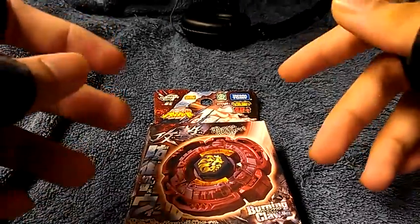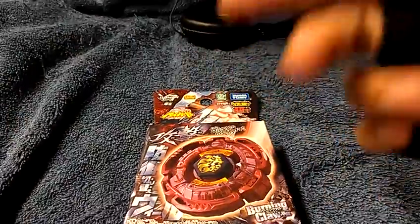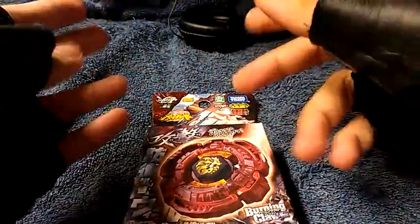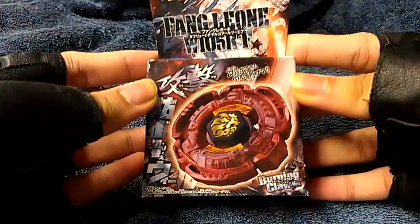Hello there ladies and gentlemen, and today I finally managed to find a way to make my own stand here. You're probably seeing my two hands for once. Alright, and this is going to be an unboxing.